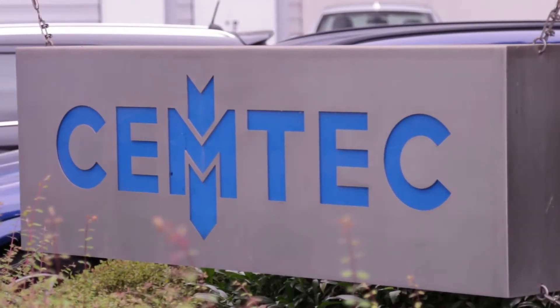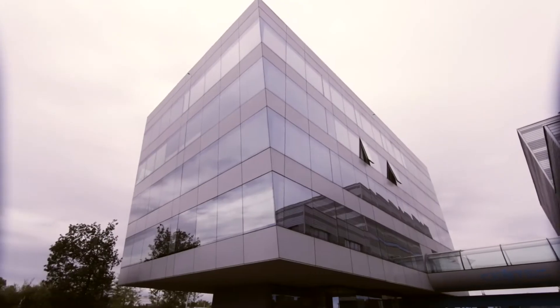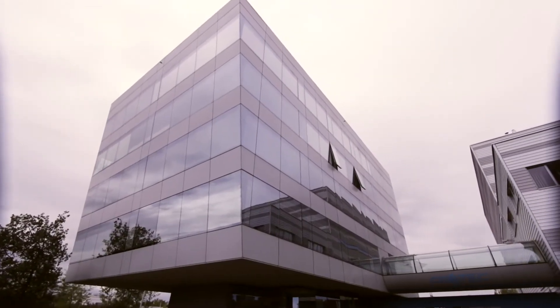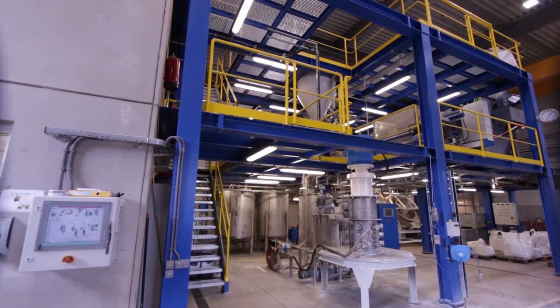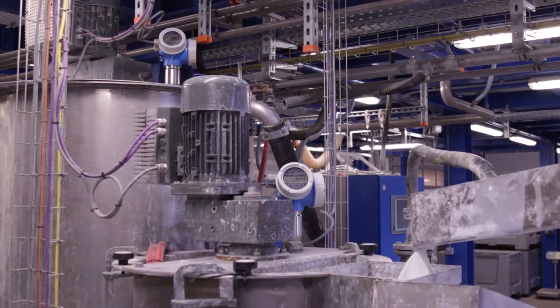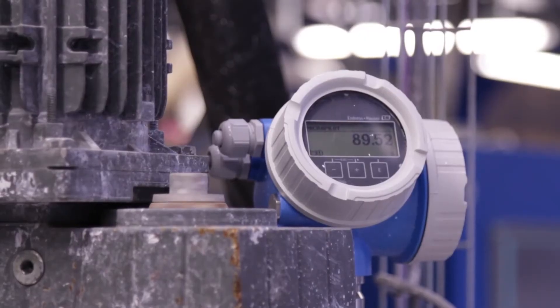The Semtek plant in Enns, Austria operates a small wet research lab. We perform wet grindings for special applications here. Our customers are from the automotive and filler industries as well as from the mining sector. One of our specialties is the processing of gold or copper ores by flotation. We use a wet process to achieve a particle size of less than 30 µm in the end product.